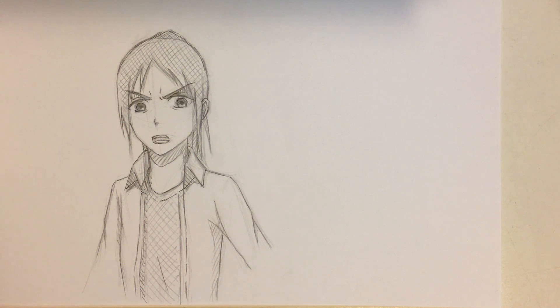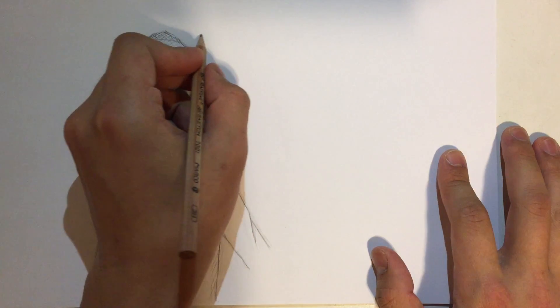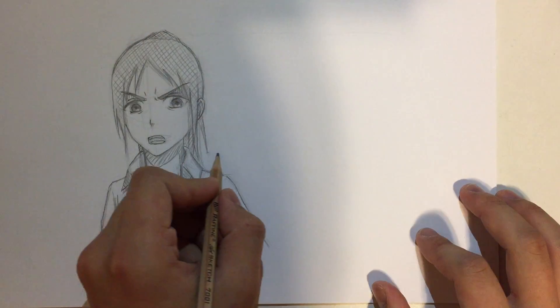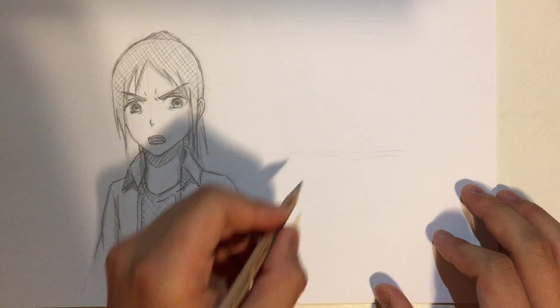Hello guys, today I'm gonna try to draw a drawing that I've drawn with my right hand, but with my left hand. For those of you who don't know, I am a right-handed person, so this is gonna be interesting to see how it turns out. I was trying to draw an exact copy, but of course I also have to do the guidelines with my left hand, which is gonna be really hard.